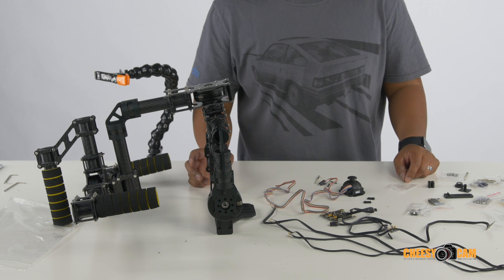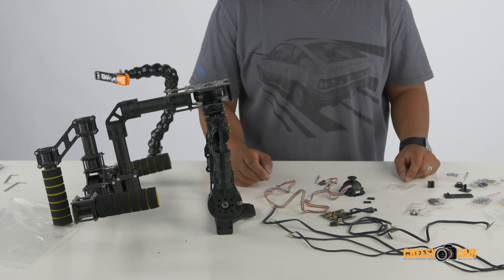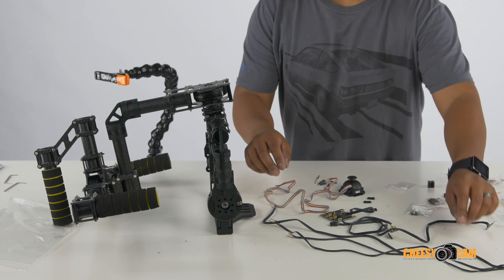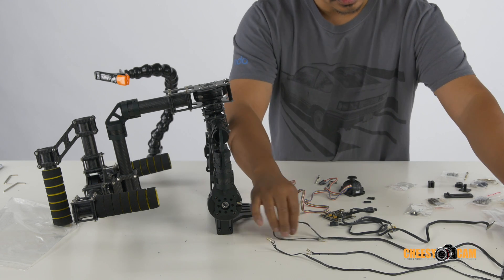Hi guys, so we've got the core components put together. We're going to start getting into the wiring. Get all your wires out. You'll notice that there are several different sizes here.